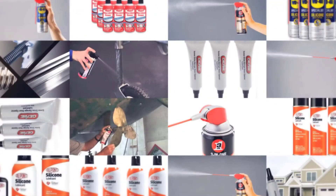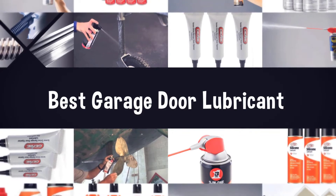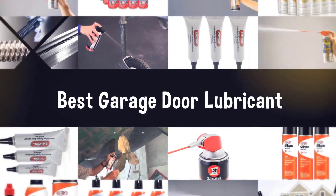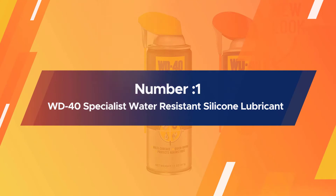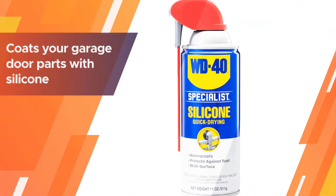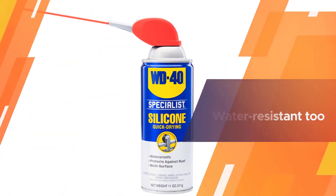If you are looking for the best garage door lubricant, here is a collection you have got to see. Number one, most popular: WD-40 Specialist Water Resistant Silicone Lubricant. The spray coats your garage door parts with silicone.